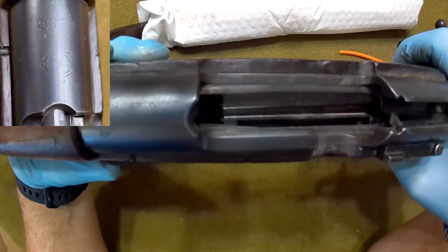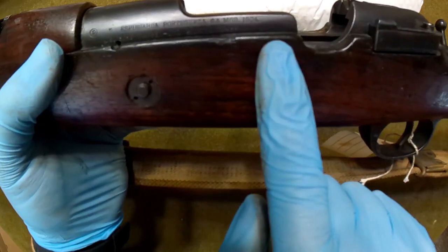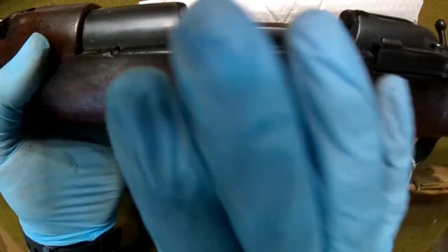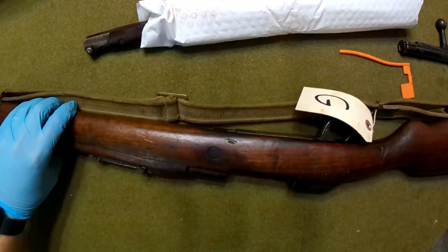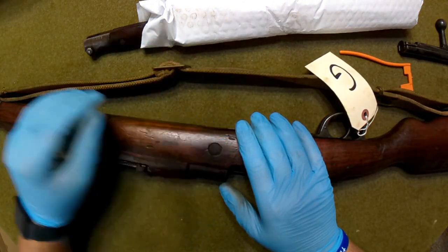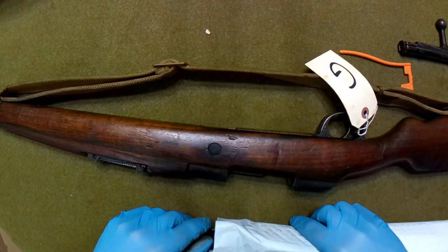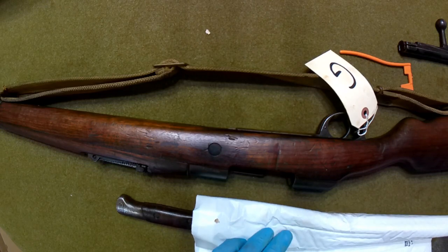Mine is a little bit worse for wear in terms of how it's worn. I'll get some pictures of the side where you can see the markings — I'm not even going to try to pronounce them. This one was made in Berlin. All in all, pretty decent looking rifle. If you factor out the cost of ammo — which if you bought it separately was like $400 — you're essentially paying about $500 for a Mauser. My personal opinion, I don't think that's a terrible deal considering the cost of everything these days.